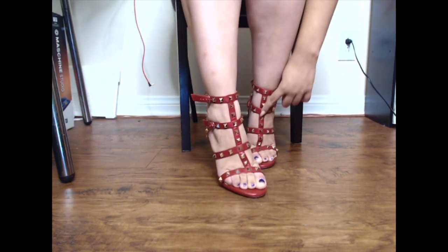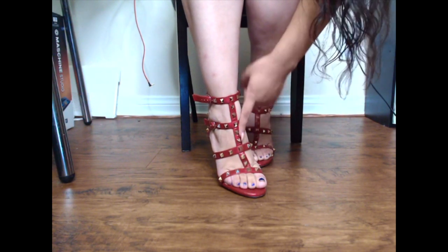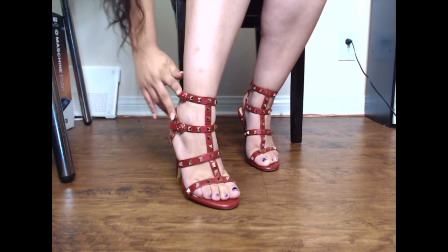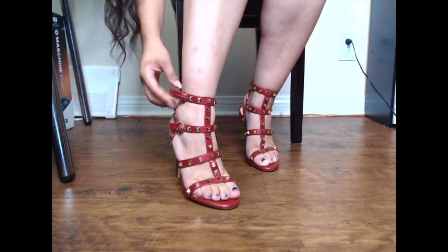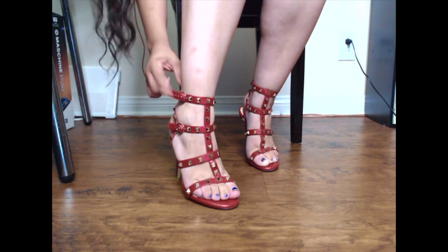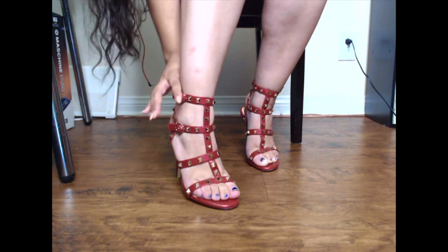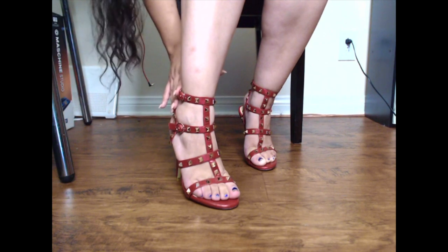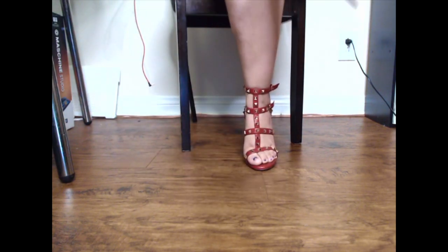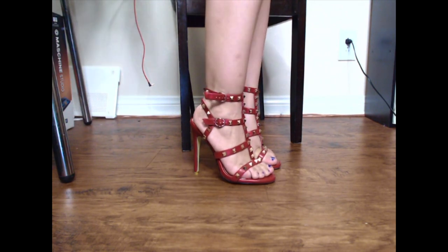As you can see, they have gold studs around them, which is pretty cute — maybe a little bit excessive, but beyond that there are also two straps. One goes around your heel and ankle, and the other goes around the upper part of your ankle. It's a very cute gladiator look overall, and these are in red.